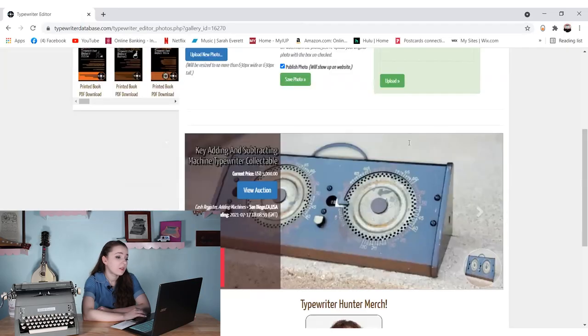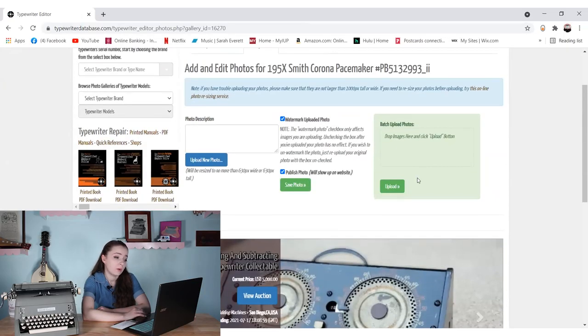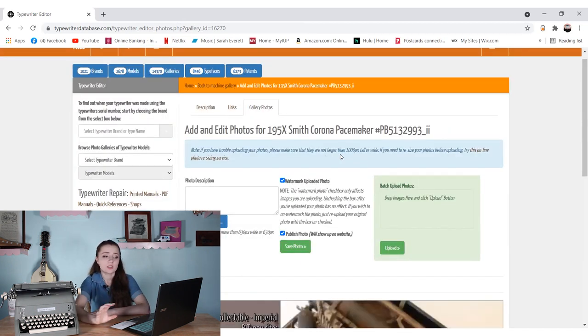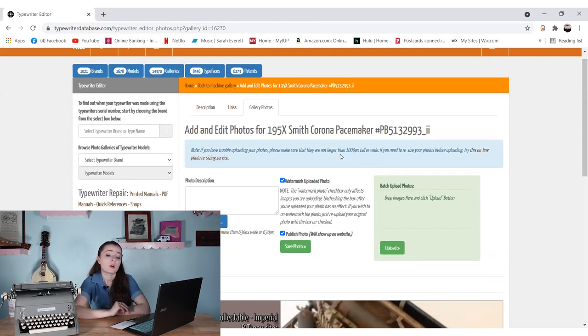I can also upload other photos, which is nice to know. Once you go to the gallery photo section, it says make sure that your pictures are no larger than 1000 pixels tall or wide. That was definitely my problem — I was trying to use pictures I'd taken in really high resolution, because who doesn't want to see a typewriter in high resolution? But it does have limitations on this website and you can't upload them that large. I already went and resized these photos, so hopefully that makes it easier.